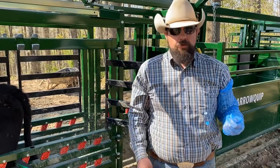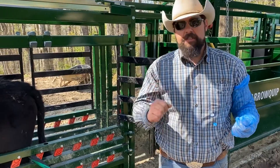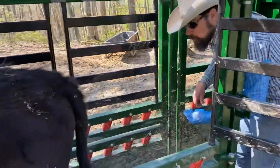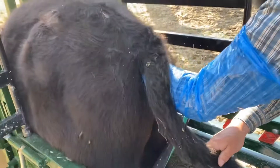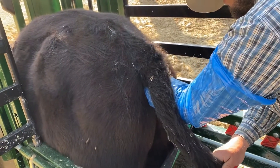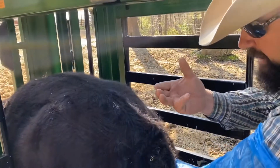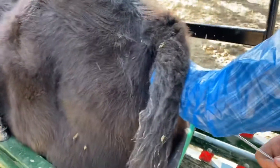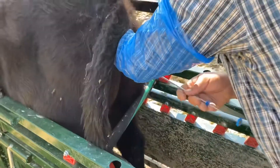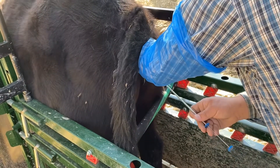I'm going to go in the chute and palpate this cow, find her cervix, pass the AI rod through her cervix, and deposit the semen just outside the cervix. I'm going to move her tail off to the side and reach up in here to sweep and find the cervix. I've located the cervix and I've got it in my hand. The way I usually hold the cervix is with these three fingers and my thumb, and then I can use this finger to guide my rod.